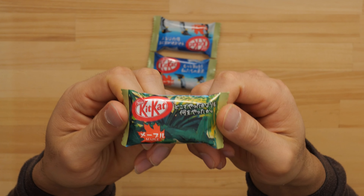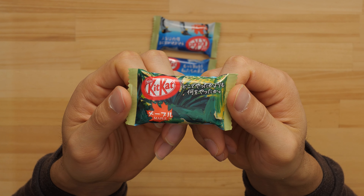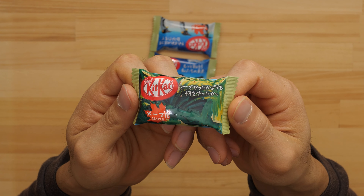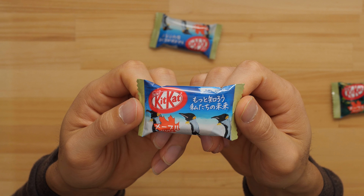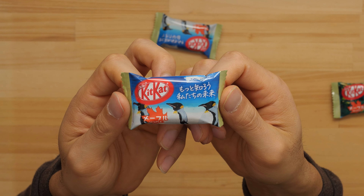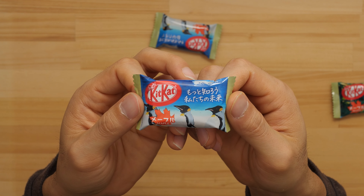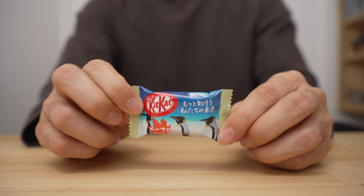There are a couple of different packages. This one with the leaves — I think it says something like: instead of worrying about where you are when you did something, let's just focus on what you did. Maybe that's a 'do something today' message. And this one says 'motoshiro watashitachi no mirai' — something like 'let's know more about our future.' Sorry if that's wrong — hats off to anyone who does better than me.